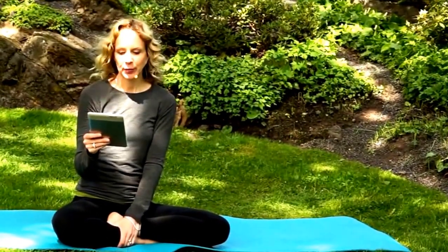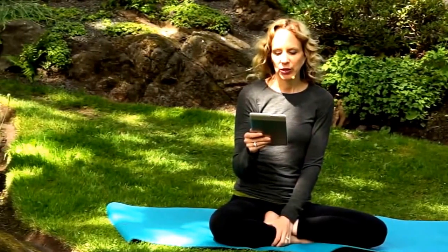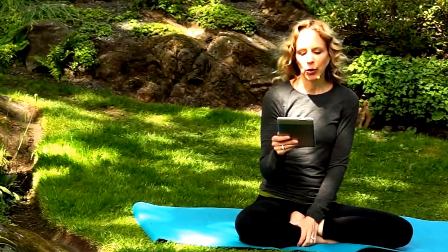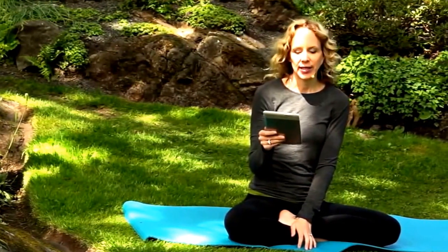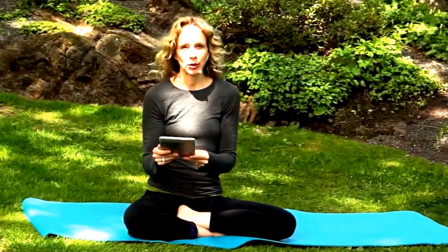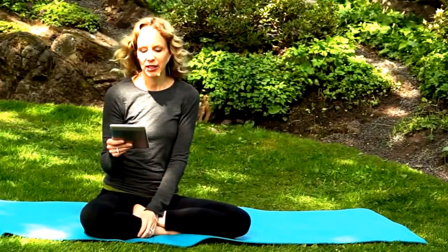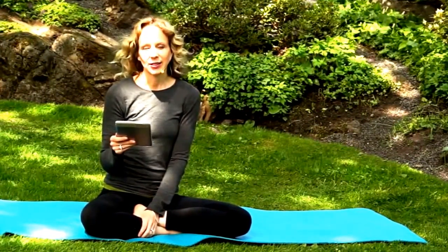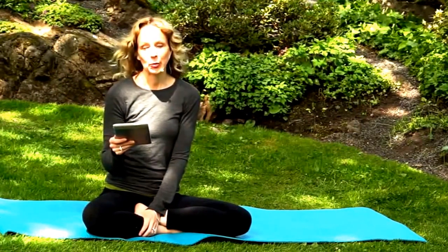Suzanne asks: do you know if there are any yoga practices for hypothyroid? Hypothyroidism refers to a condition where the thyroid is producing hormones below its normal level. Low levels of hormone production from the thyroid can result in fatigue, depression, constipation, weight gain, puffy face, hair loss, irregular menstrual cycles, facial hair growth, and swelling in your throat. Your thyroid is located at the bottom of your neck, just below your Adam's apple. We would also go into detail on balancing your thyroid in the perimenopause yoga class on the membership site. Today I'm going to show you two yoga poses that stimulate an underactive thyroid by putting pressure on the thyroid gland.